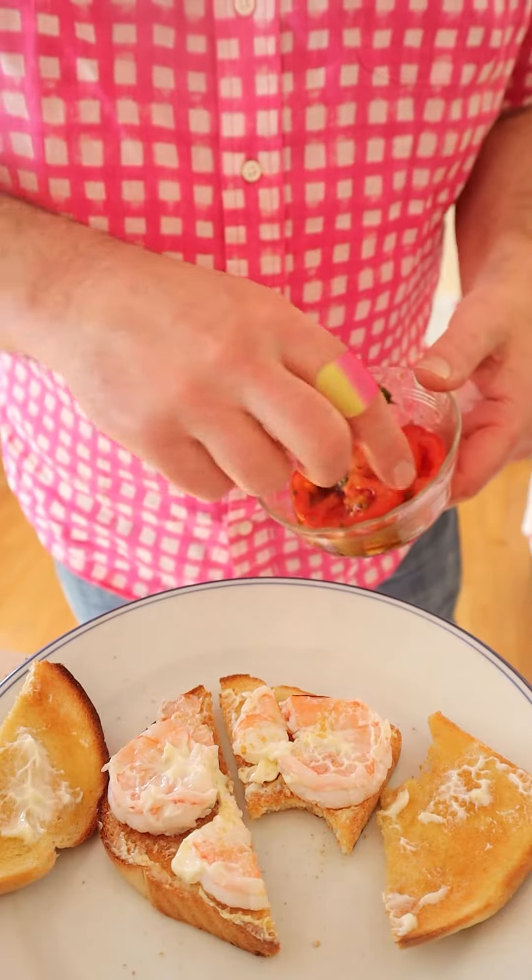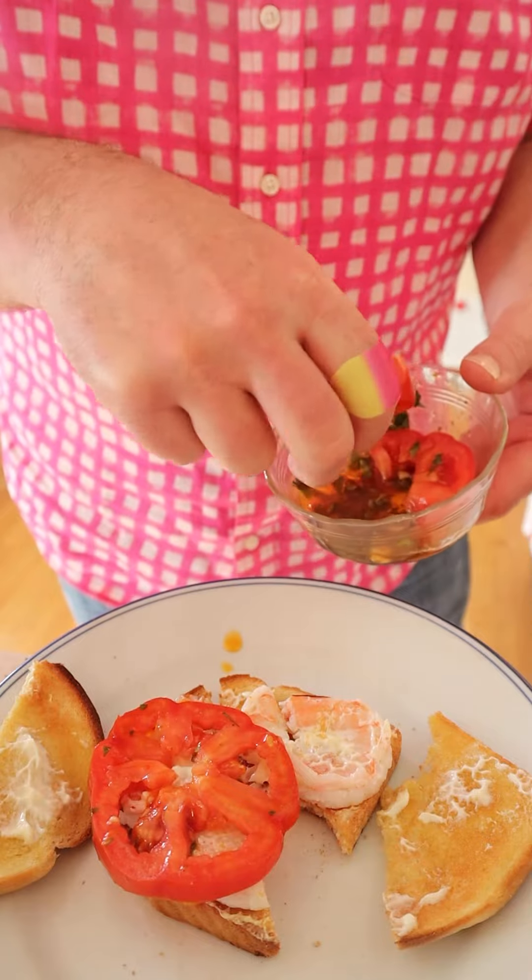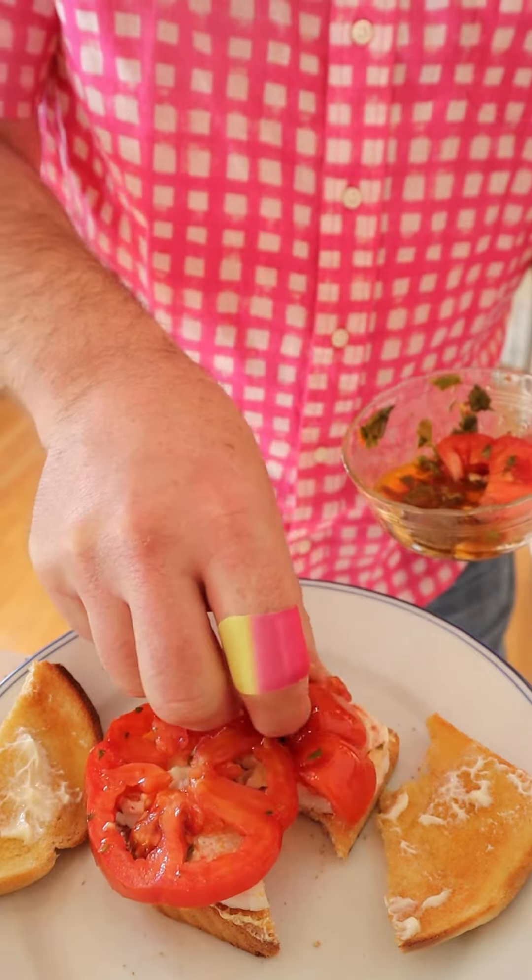I'm going to add tomatoes that have been steeped in chimichurri, because I think that flavor combination is going to go really well with the shrimp. And for good measure, some butter lettuce. Okay, let's give this plussed-up Shrimp Sandwich Number Three a go.